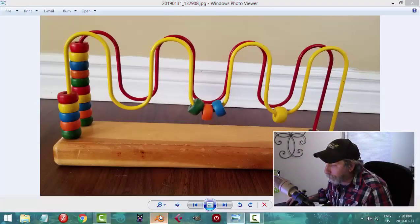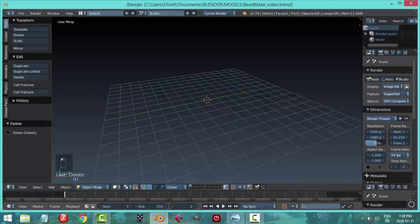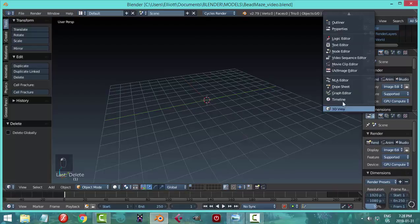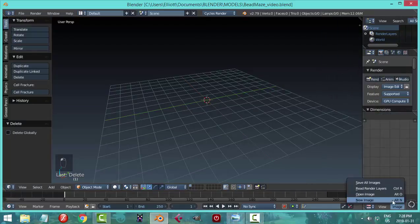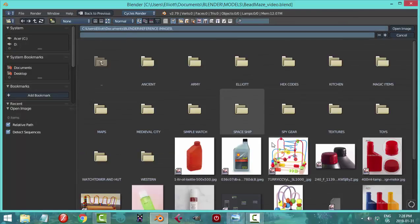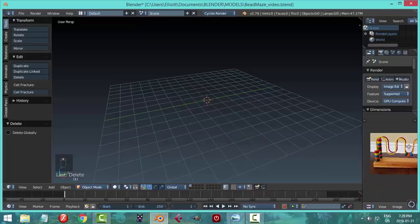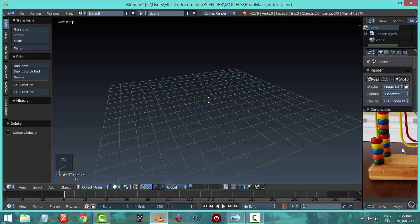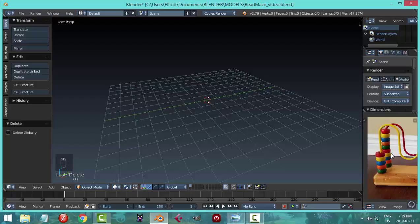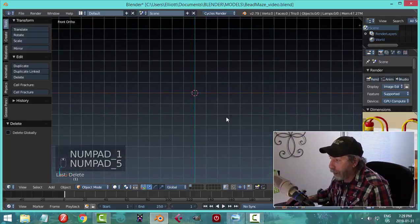Alright, here we go in Blender. I've put on my screencast keys, switched to Cycles render, and deleted everything in the main scene. I want to pull on these diagonal lines and pull that up. I'll click here and switch this to a UV Image Editor and open the reference image so I can color pick from it later.